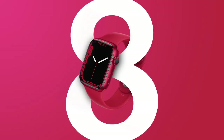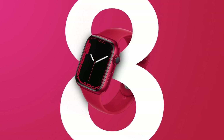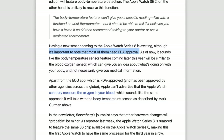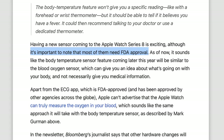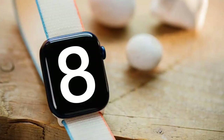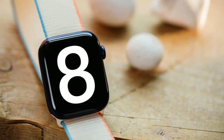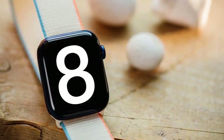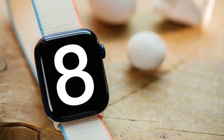For those wondering why Apple is not giving us access to the raw data, that's because they need FDA approval to make this a medical-grade feature on the Apple Watch. Getting that approval could delay the release of this feature, so Apple is instead going to give you vague information based on the data. This can't be advertised as a thermometer replacement — much like the blood oxygen sensor gives you a rough measurement, but you need to verify it with a doctor or other equipment.